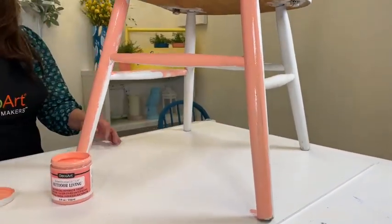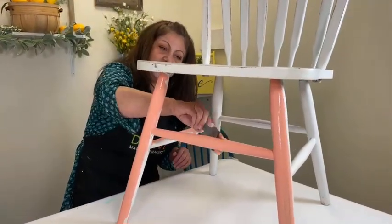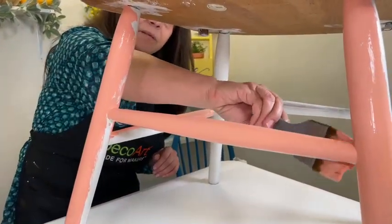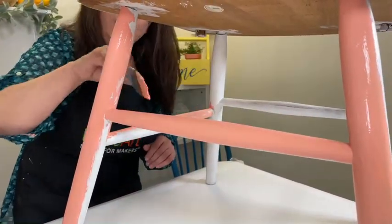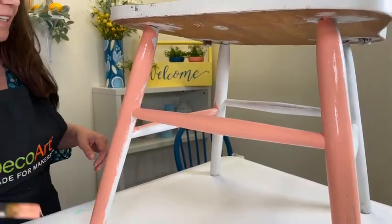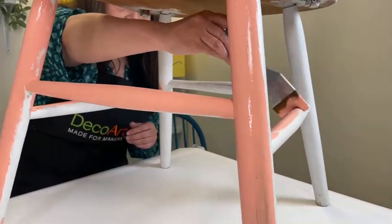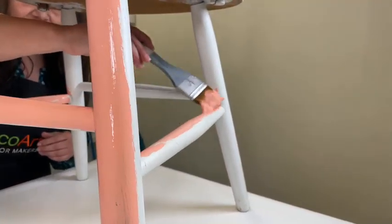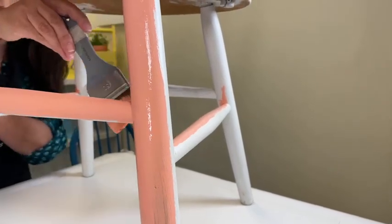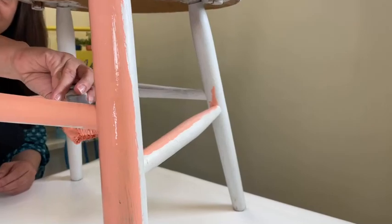Look at how nice and easy that is - this is covering absolutely great. I would do two coats, but still this is covering beautifully. As usual we are doing a giveaway - just comment where you're from and what you might paint at home to take outside. This comes in quite a few colors: 25 colors plus five metallics, and it's always fun to mix and match colors with the metallics.